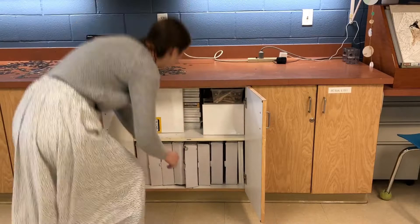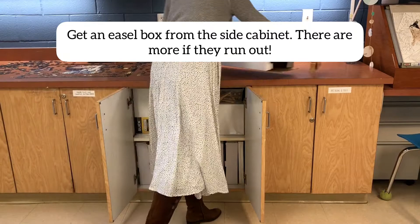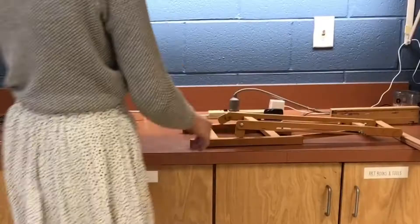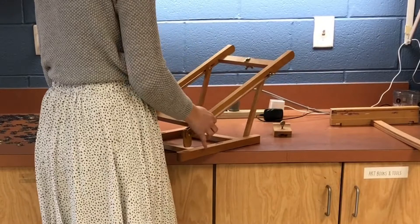First we're going to set up an easel. I have these tabletop easels that are perfect for the tables in our classroom. First you're going to take a box from the side cabinet. There are more if the cabinet runs out — I've stored them elsewhere. Take your three pieces out of your box and put the box to the side.